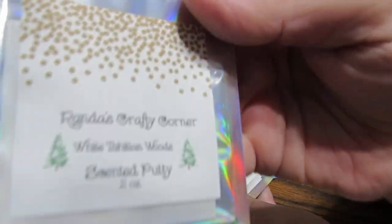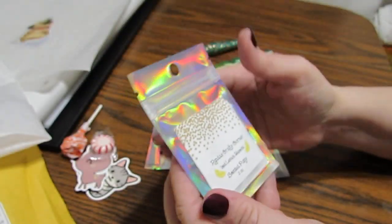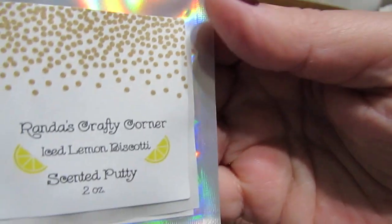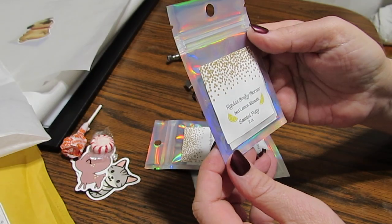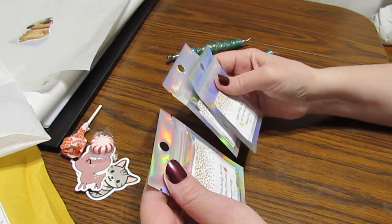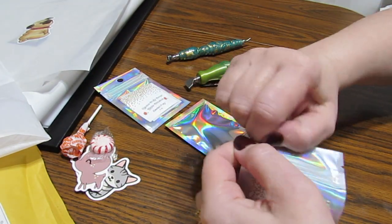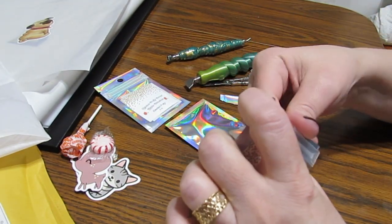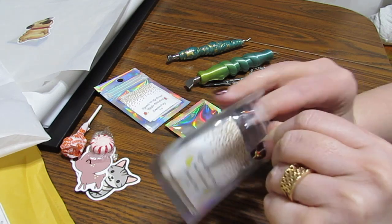I got apple cinnamon, White Tahitian Woods, and iced lemon biscotti. Sounds good, doesn't it? Sounds good enough to eat. I think I'm going to try the iced lemon biscotti — I like the smell of lemon, it's so fresh. So let's check it out.